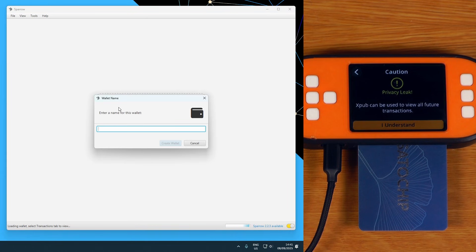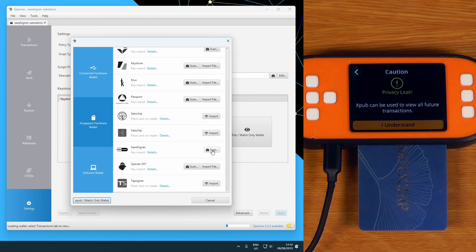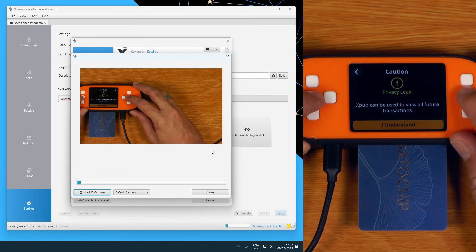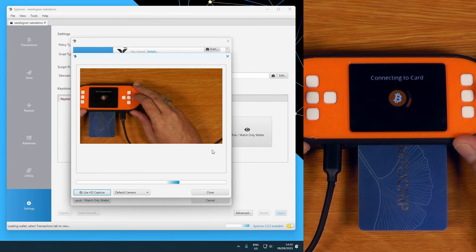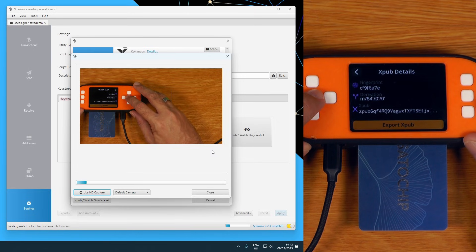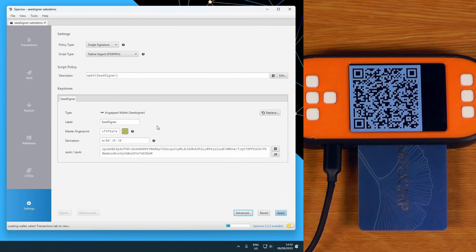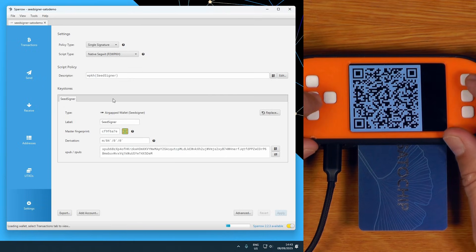Over here in Sparrow, I'll just say File > New Wallet. I'm going to say I have an air-gapped hardware wallet, I'll say that I have a SeedSigner, and just say scan. Over here on the SeedSigner, I'll say yes I understand there is a privacy leak, put in the card PIN — that was AAAA. Now it's connecting to the card and it's going to export the XPUB. There are the details and I can say export XPUB — it will show it to me on the screen. I'll crank the brightness up. Sparrow has picked that up, so I can just say apply. I'll say no password, and once I'm done I can say okay.